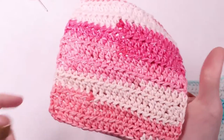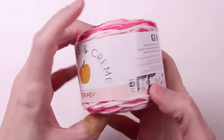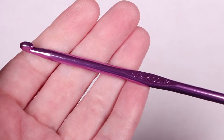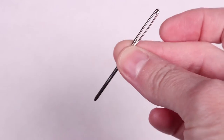For this project you will need yarn. I'm using Peaches and Cream Stripey in the color Energetic Pink. You'll also need a crochet hook — I'm using an H8 five millimeter hook — scissors, and a yarn needle.